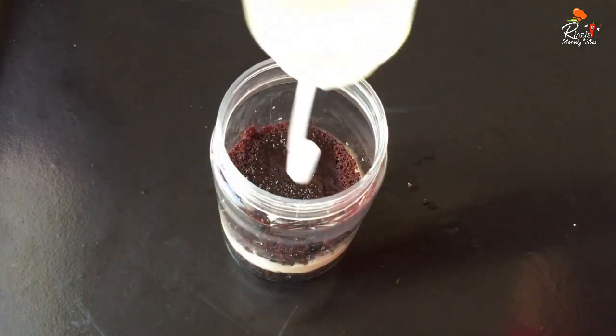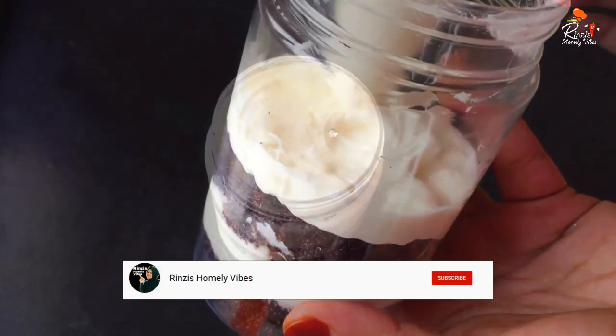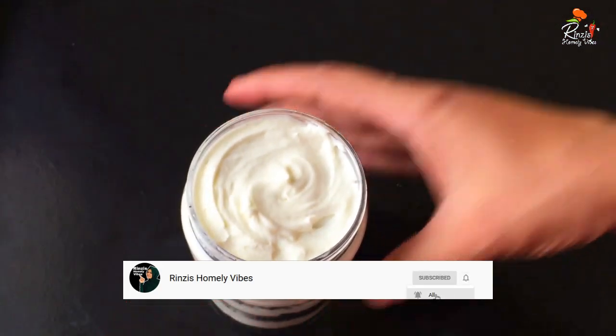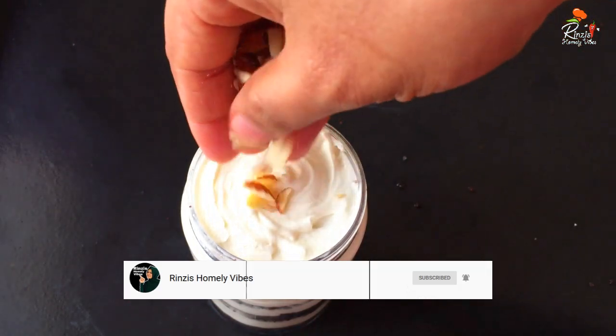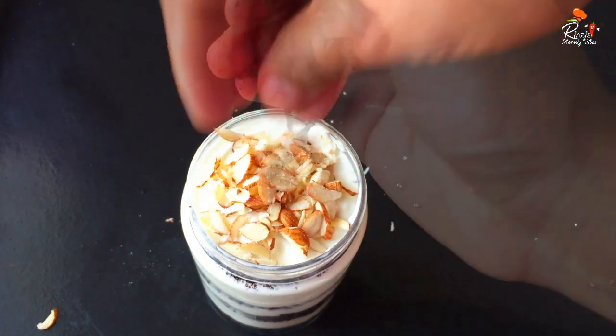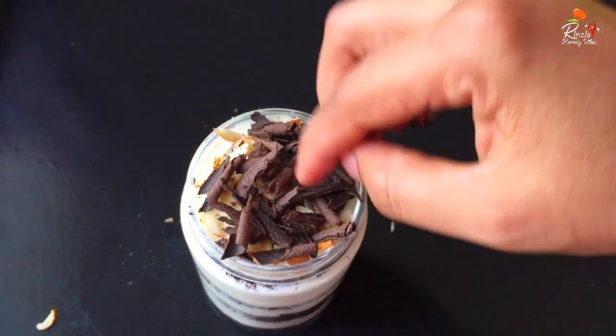You can use the piping bag. If you want to make a cup of mint, you can use milk and cream on top of the white layer. If you want to make a cup of mint, this is a good option.